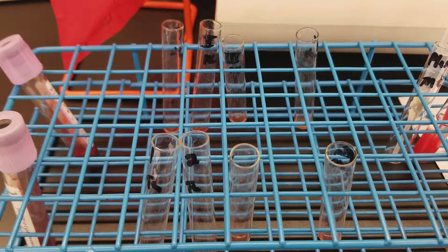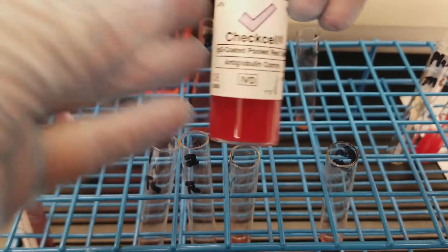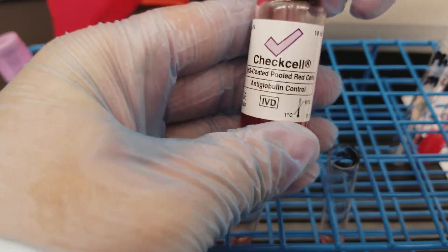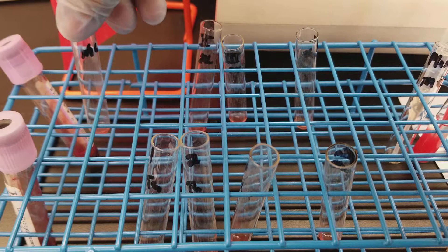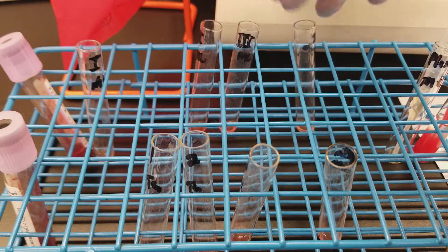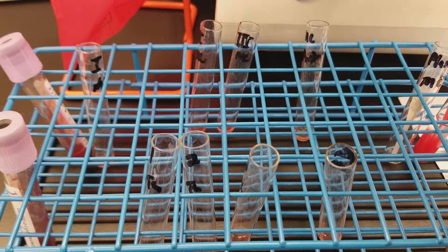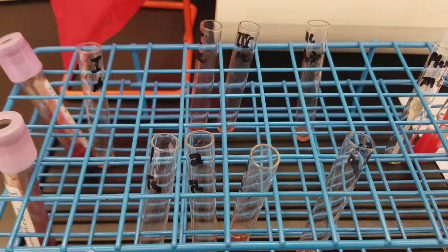Welcome back to the check cell portion of the antibody screen. I'm going to add the check cells now to only the negative ones. The patient in the back had a positive first tube, so I'm going to take that away so I don't accidentally add to it. All of these others were negative, so we're going to add the cells only to the reaction tubes that were negative.